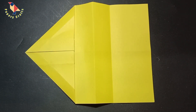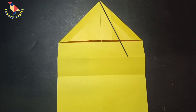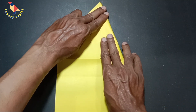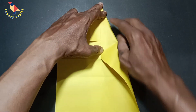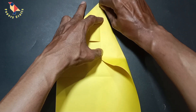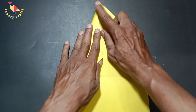Now we shall open this up back into this position. We are going to fold this edge here to the center, but we are not going to crease all the way down the paper. I am actually only going to crease from the top points right here until I get to this first diagonal crease, so I am just creasing that section of the paper, and then I shall unfold.